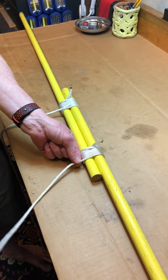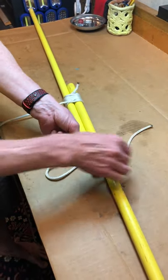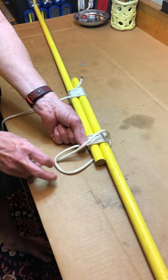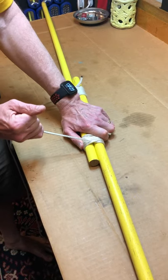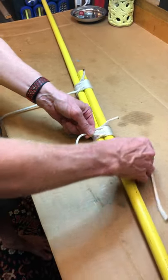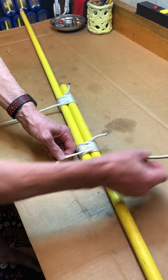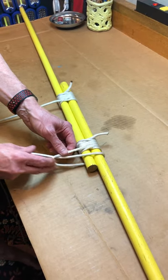Now let's tie a reversed clove hitch. I'm going to run it under my sticks. Take my running end and run it back through the loop. Then we'll do it again — take my running end, run it to the back of my sticks, take my running end up, and run it through my loop, and pull that down.